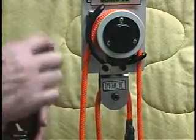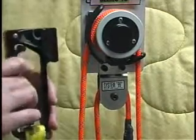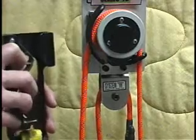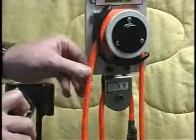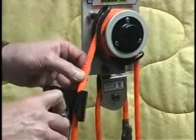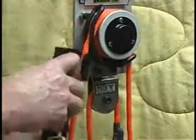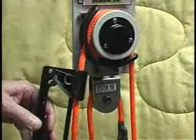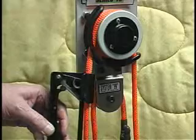In order to get the handle open to put it on the rope — this, by the way, is the rope travel slot — you swing down the safety catch lever, swing down the rope release lever, and put your rope right inside the rope loop like so. You release both levers and the rope is now attached to the handle.